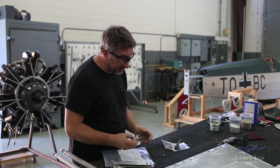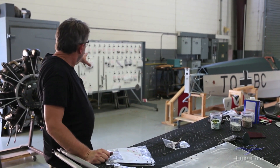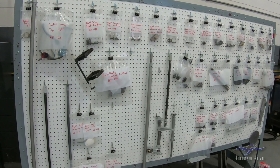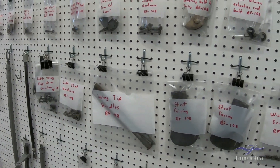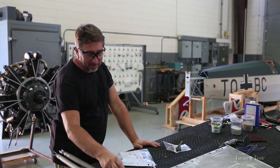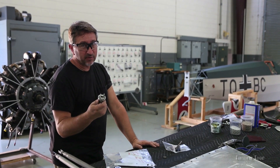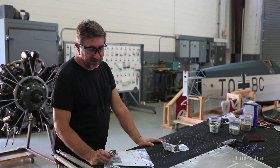Once all the parts get cleaned up, they get put into their appropriate labeled bags. I have a board over here in the shop — the board for the left wing — and everything gets placed on that board so we keep good track of all parts. We do this because it may be a year and a half to two years before a part goes back into the wing. So you have to keep track of all this stuff and keep it labeled.